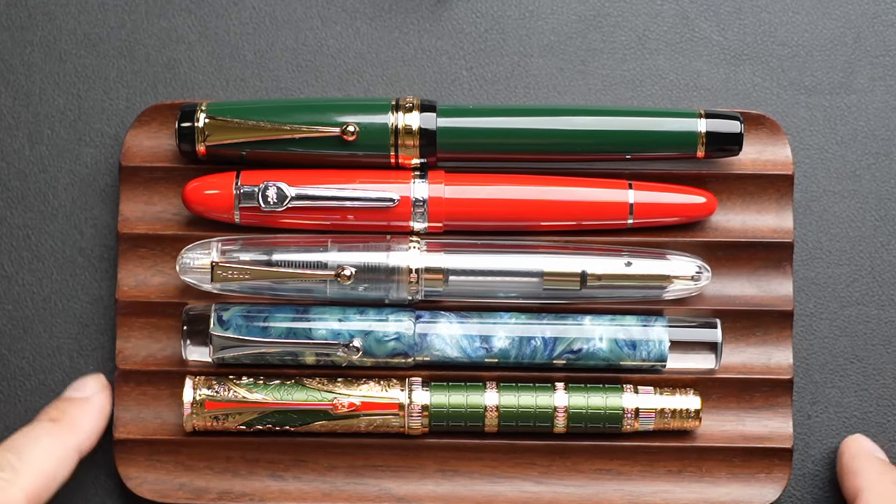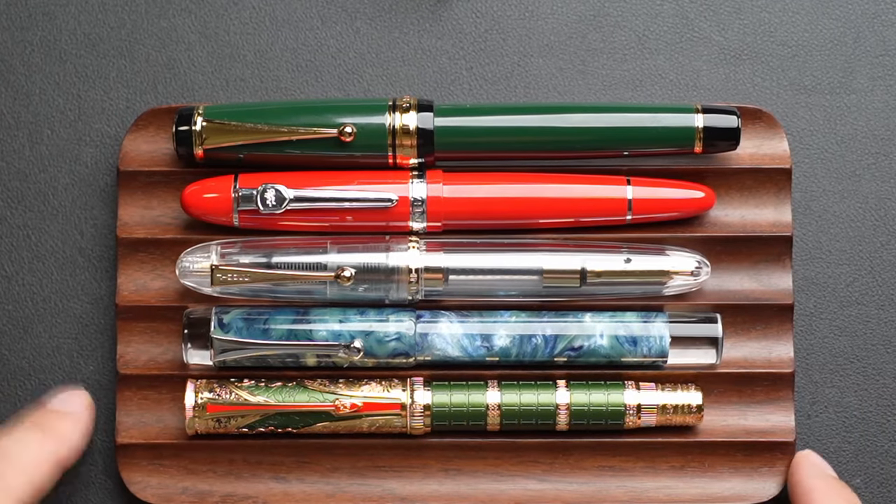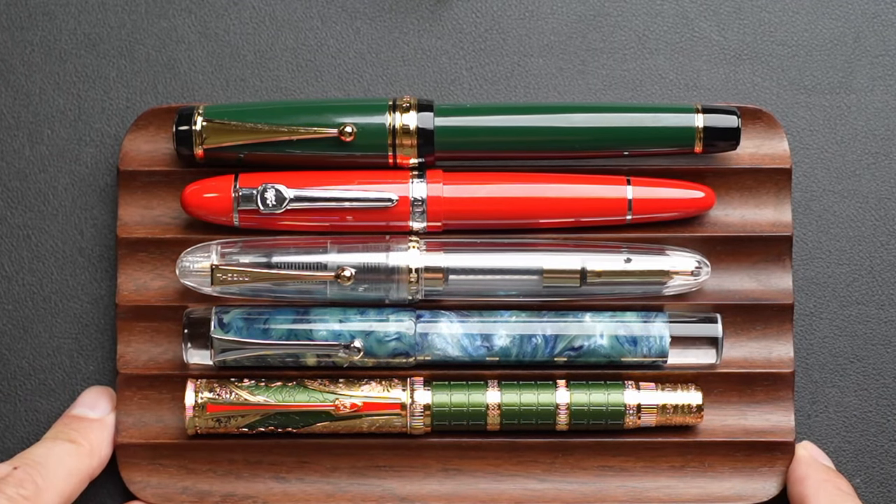In the coming seconds I'll show you some measurements on screen, and after that we'll get to the writing sample.